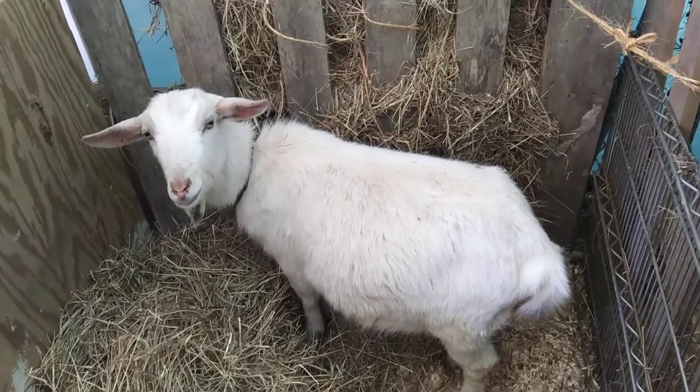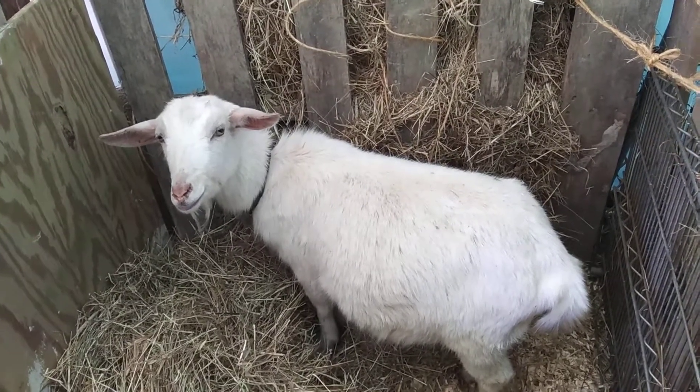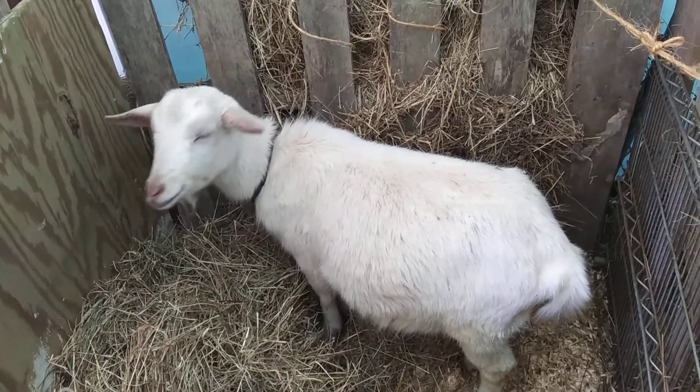Ada's pretty small. She usually just has one kid, and that's what I'm expecting this time. She's a very good mama.